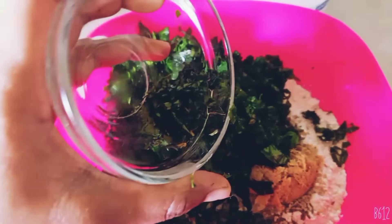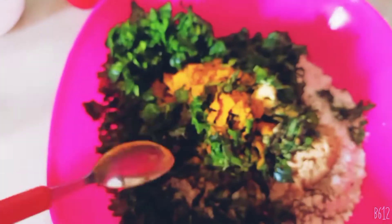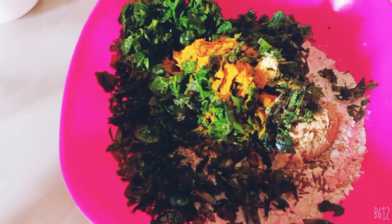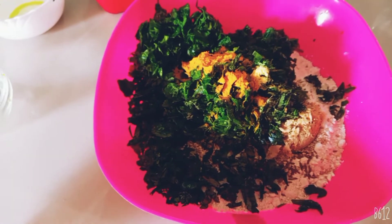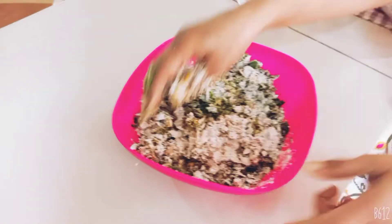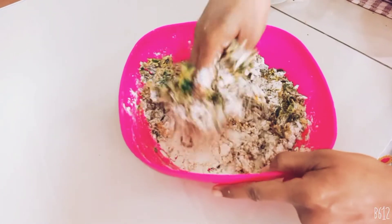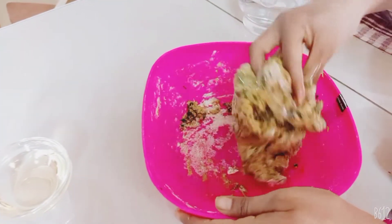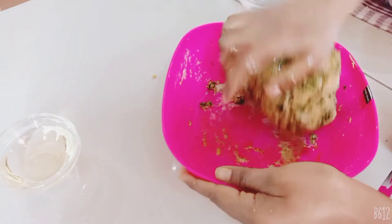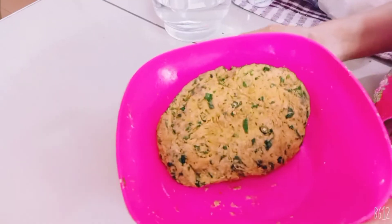Now I am adding some curry leaves, a pinch of hing and turmeric. Now we need to make the dough by adding some oil and water and mixing the ingredients together into a dough. Now we will add some oil in the dough and blend it so that the dough becomes softer. So now the dough is ready.